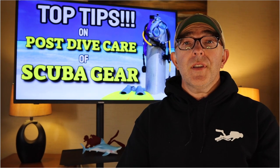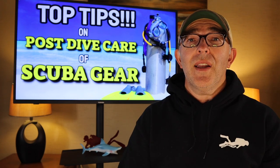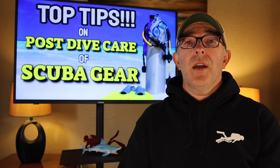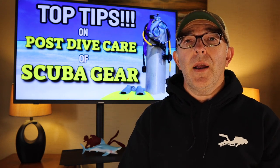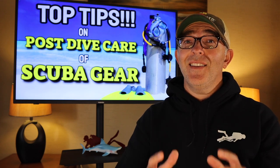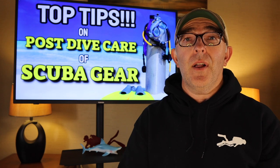On this episode, we are going to talk about the top tips we can give you to take care of your gear after a dive. If you're like most divers, over the years you're going to put together a nice setup that you want to keep in good working order. Most importantly, that gear needs to be functional and well-maintained — after all, it's keeping you alive underwater.